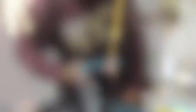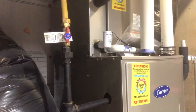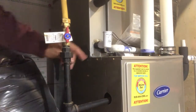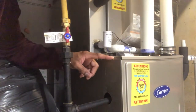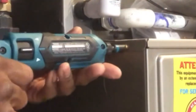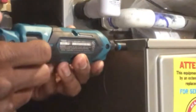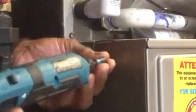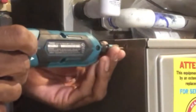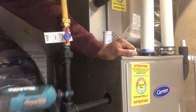So I'm at an air-conditioning unit right here — this is the furnace — just to show you an example. I'm going to use this to take out one of the screws. I'll stick it on here, take it out — see that — and then put it back in. There you go.